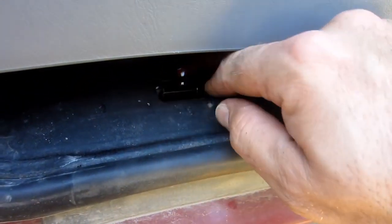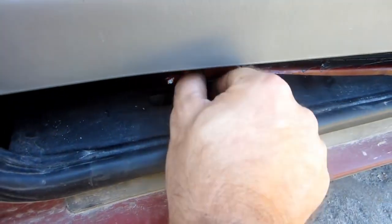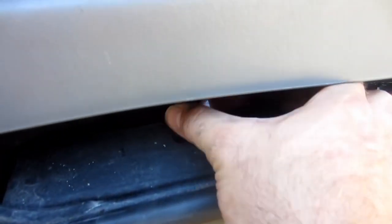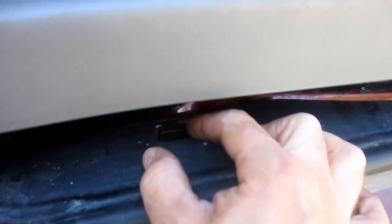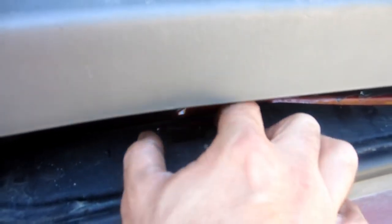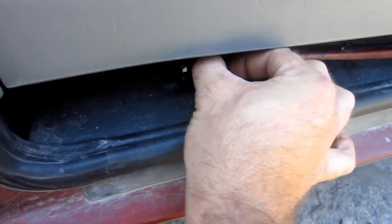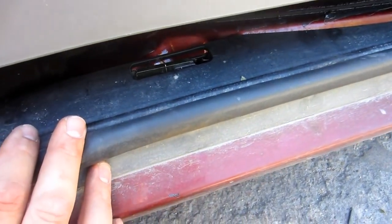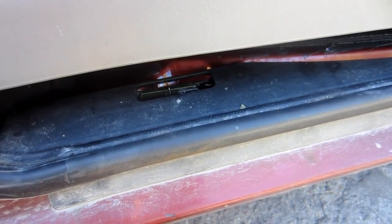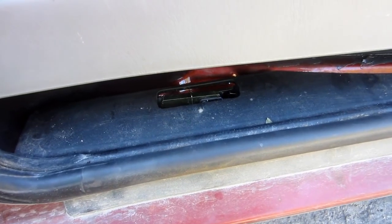It ended up being a real easy fix. This spring here had come off, and had somehow been resting there so that this tab couldn't go down — so it was always hitting against it. Once we put the spring back, this collapsed down and now it moves freely again. I don't know how that could have come undone, but you can see the spring right there. So if this happens to your Sienna, check for that — maybe you'll get off easy. It ended up being a three-second job once spotted, and that's thanks to my brother-in-law who actually saw it.